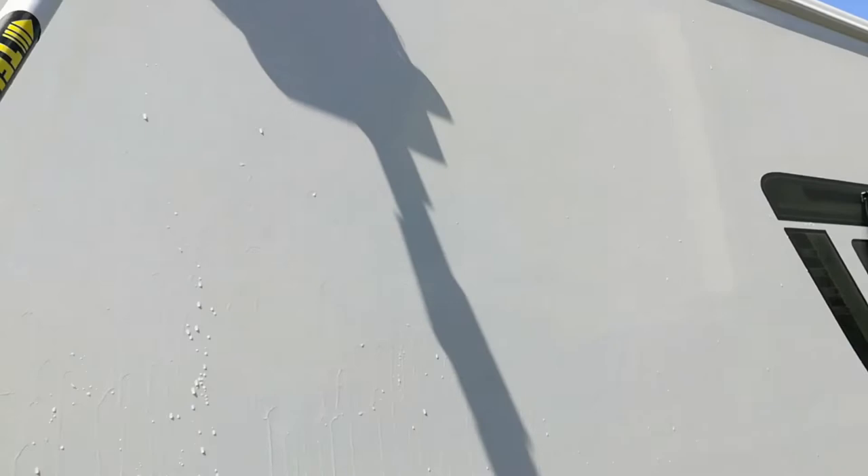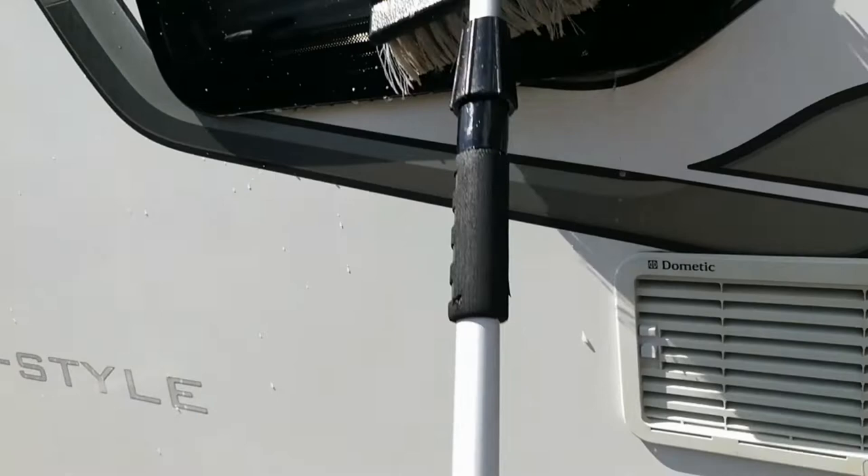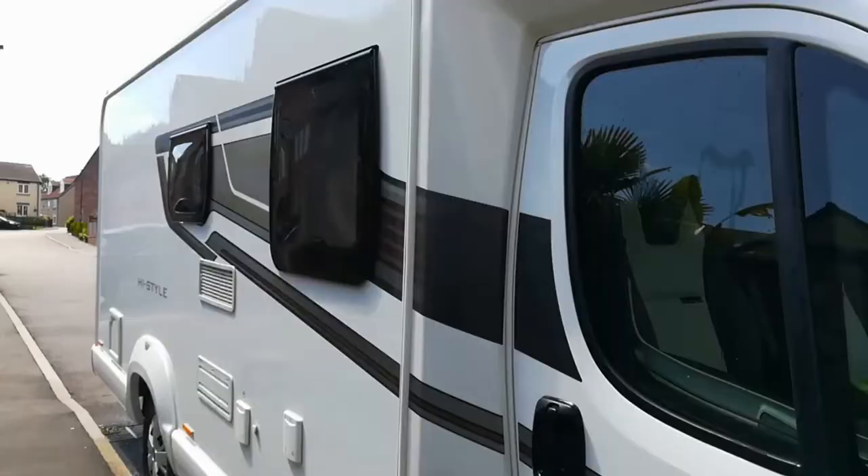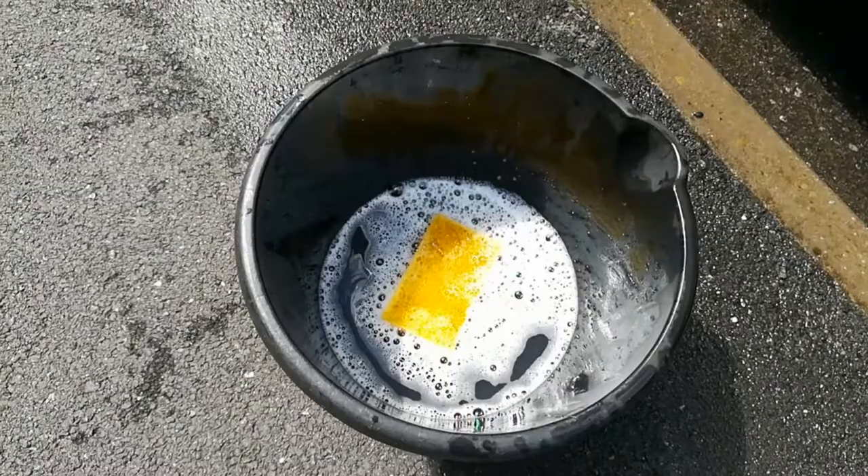Let all the water run down — you see it's run down — and long strokes all the way. Done it once; this is just to show you what I've done, then across with the drips. It stretches the water all over the motorhome. Right, that's it all with soap on — that's how much I've got left.